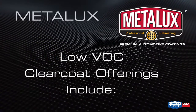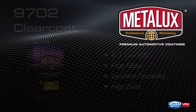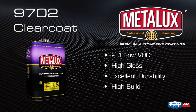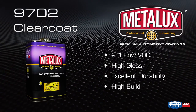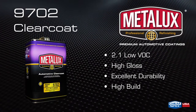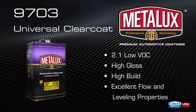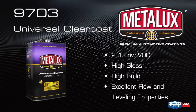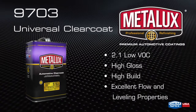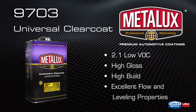Here are the clear coat offerings for, but not limited to, low VOC markets. The 9702 2.1 VOC Clear Coat is a 2K high-build, medium solids clear coat offering excellent gloss and leveling, ensuring proper film build in just two coats. The 9703 2.1 VOC Universal Clear Coat is a high-build, medium solids clear coat ensuring a proper film build with only two coats, providing substantial savings in both application time and material consumption.